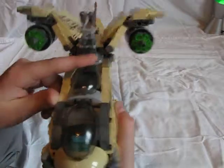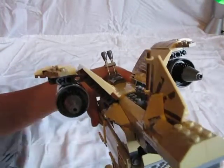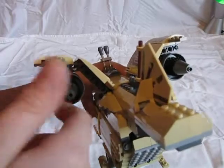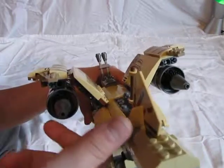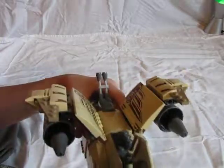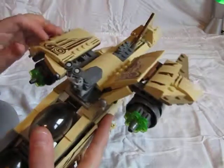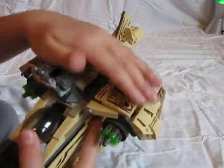The extra ammo is for these stud shooters that are new to Lego. I'll explain how these work — you grab onto this and spin it, just turn it, and it shoots out all these studs from here. You can also adjust these pieces to lower them.